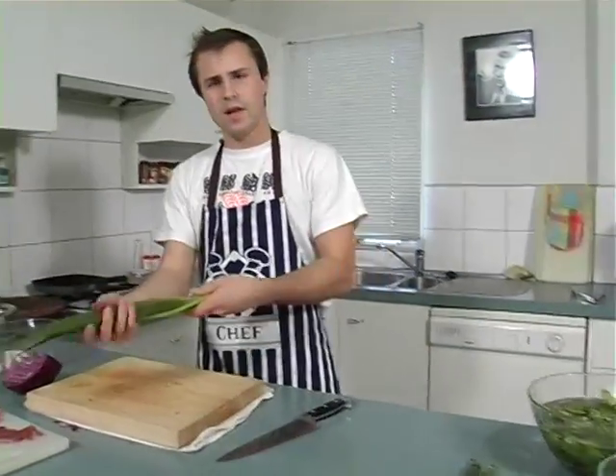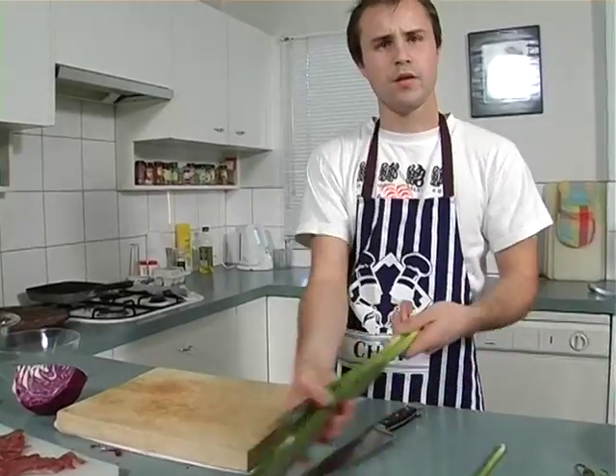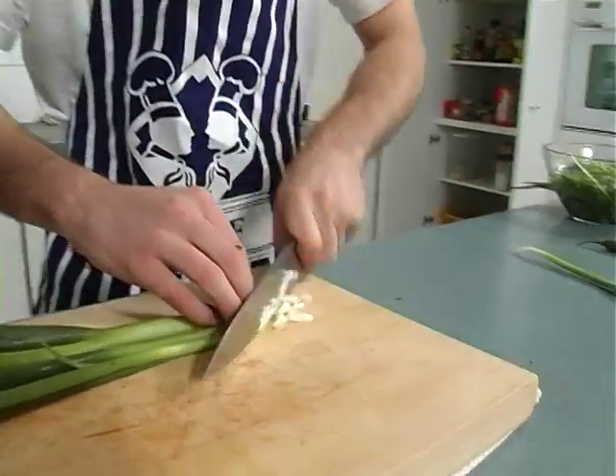Next we're going to add the spring onions. I want to use about three for my meal, so I'm just going to cut these really fine.